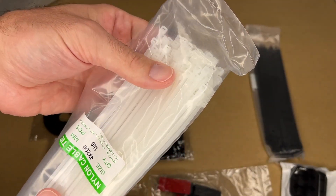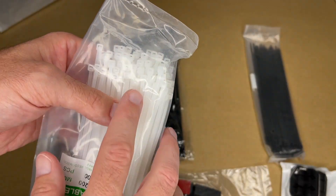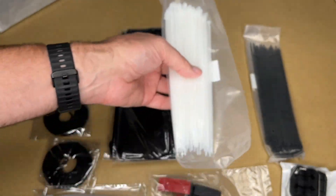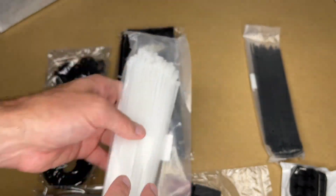Next we have the nylon cable ties, also called zip ties. The size is 4 by 200 millimeters. These would be good for more permanent installations — I say permanent in that you're not going to be changing them regularly, because you typically have to cut these to get them off.